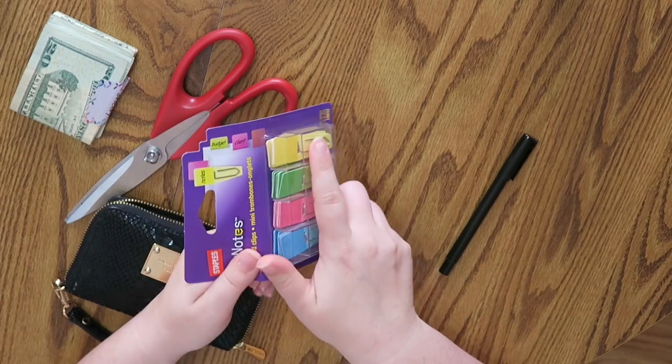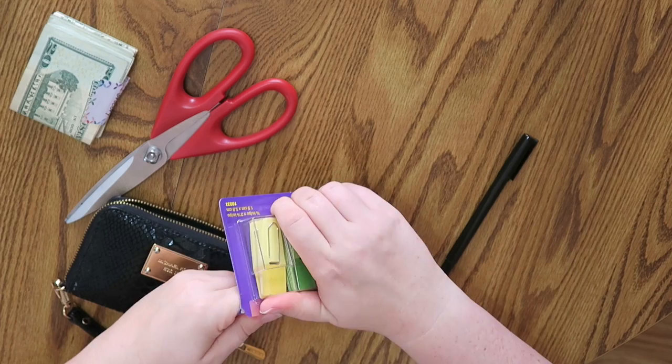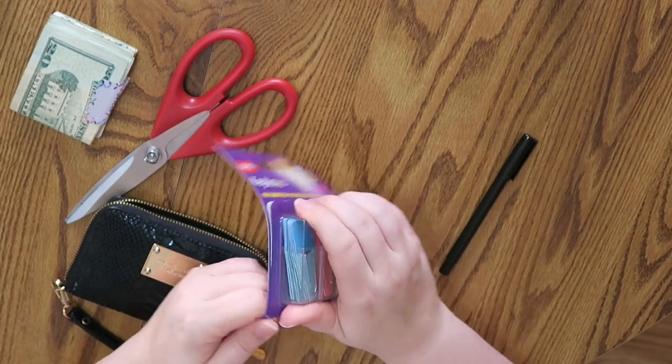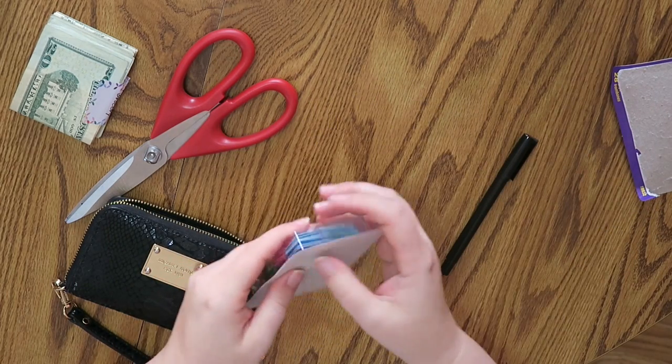Okay, so here's my little package. I'm just going to open it up. I only really want four of these, but they come in a pack of 28 total clips. I couldn't find any smaller ones than this.